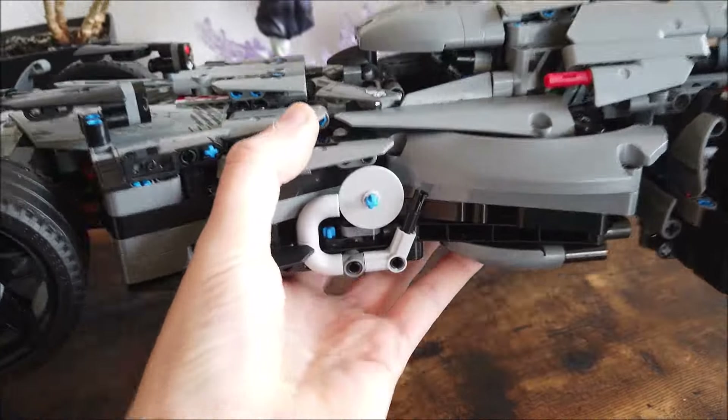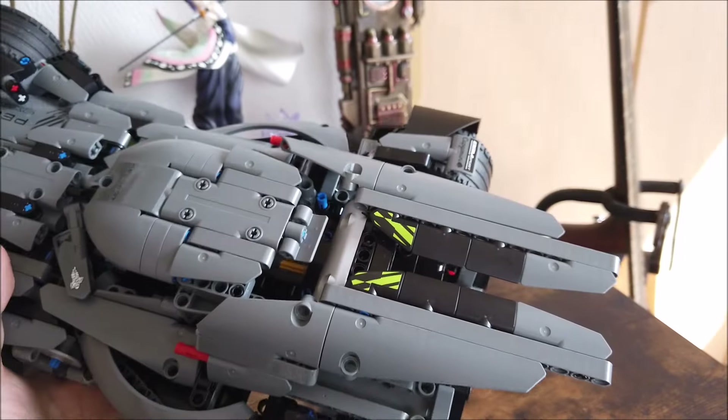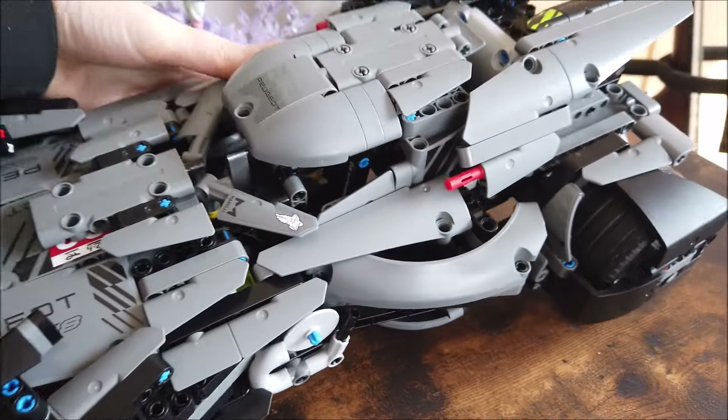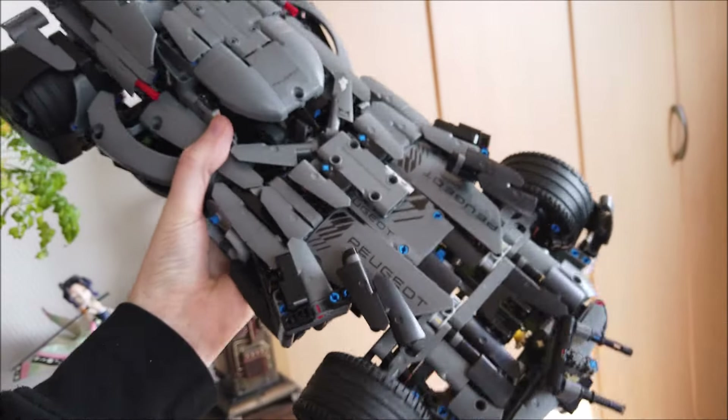Coming around the back, you can see the steering control knob. That is pretty much it for this Batmobile. This is a big one, but quite sturdy.